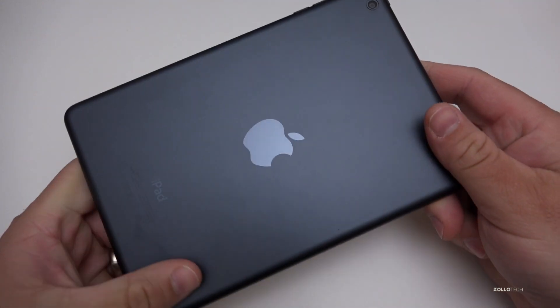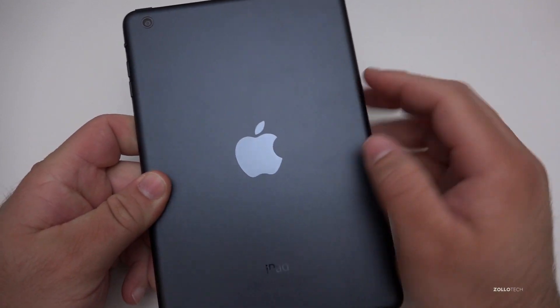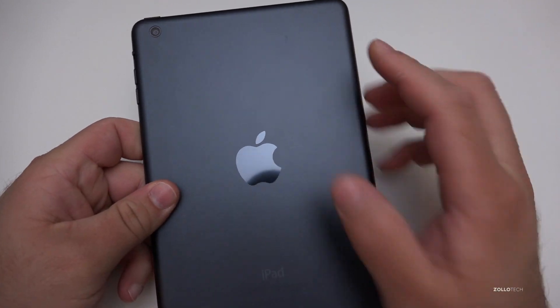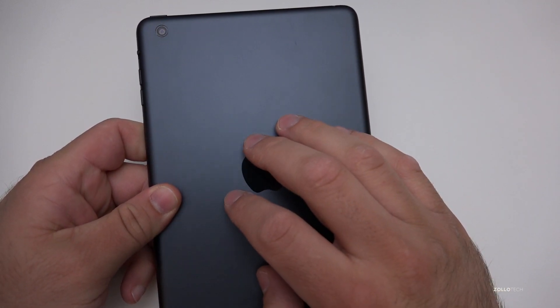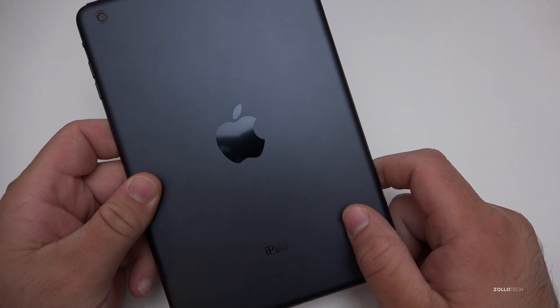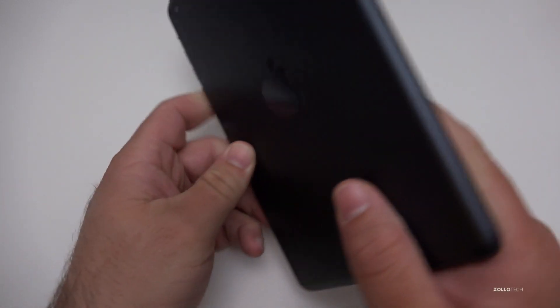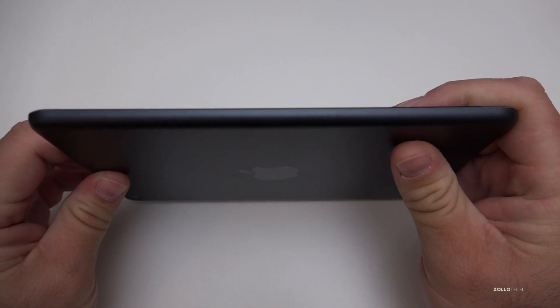This is actually the black model — they don't make these colors anymore, same with the iPhone 5. It came in black and white, or black and silver. This black anodized coating is pretty nice and has held up pretty well, mostly because I had a skin on it.